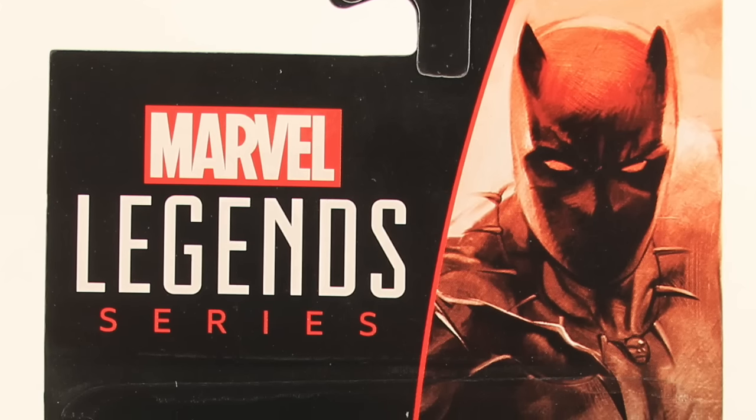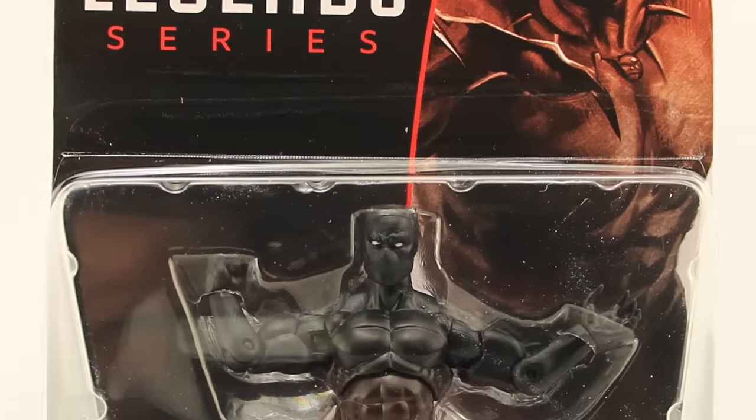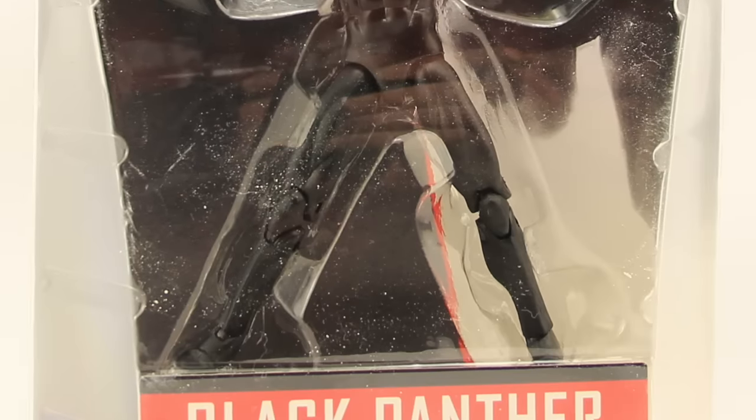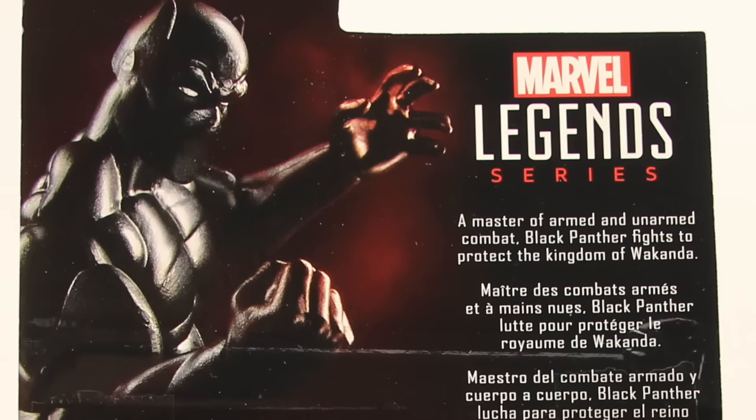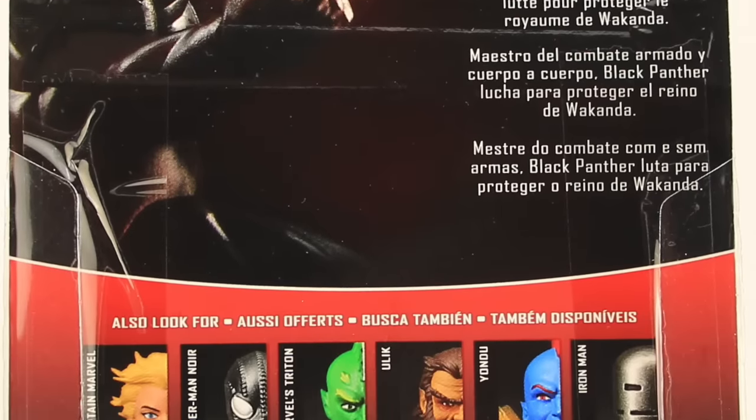Up at the top we have the Marvel Legends series logo and the Black Panther artwork, and then the figure clearly displayed. On the back of the packaging we have a look at the figure, a brief bio in multiple languages, and then the other figures in this first wave.